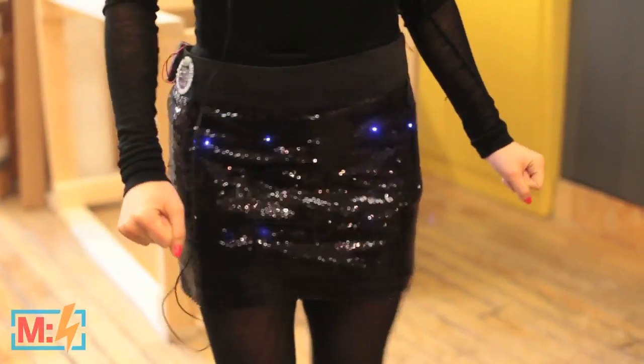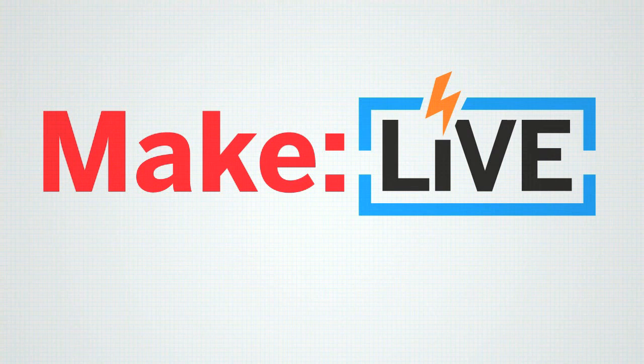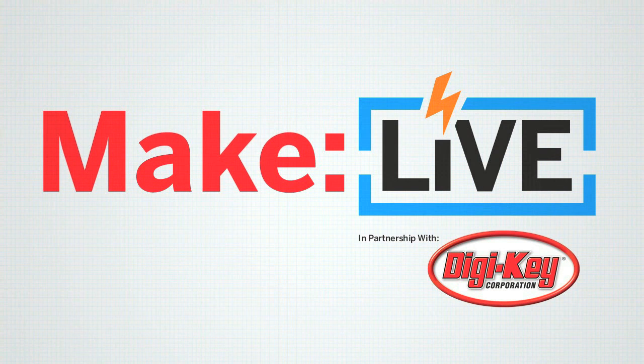Hi, my name is Bona, and I made this dancing skirt for my holiday. This archived clip from Make Live is brought to you by Digi-Key. Join us live every second and fourth Wednesday of the month.